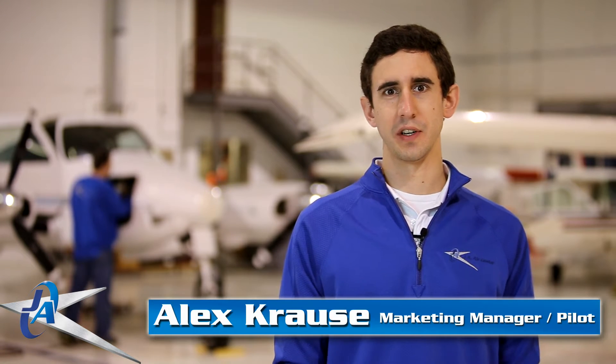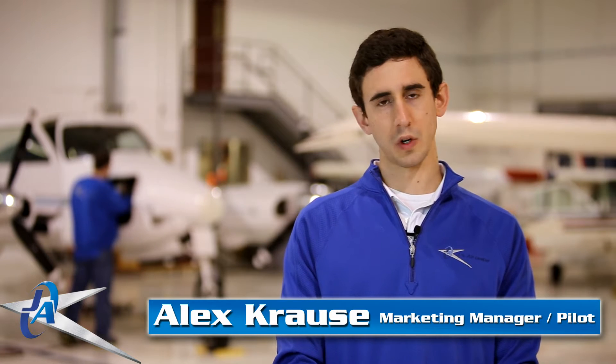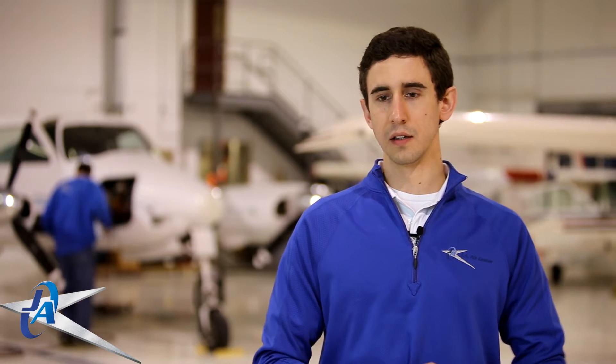Hey, welcome to the video. I'm Alex and we're here in the avionics install hangar here at JA Air Center. Just want to go over a few of the things we're going to be covering in some upcoming videos.